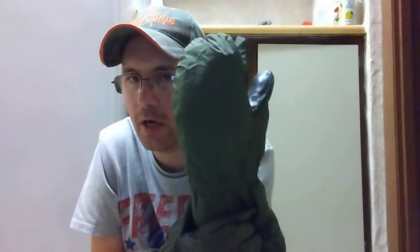It's got a leather palm and the leather's not in bad shape — there are a couple little worn spots but nothing really bad. Dexterity-wise they're going to be all right.